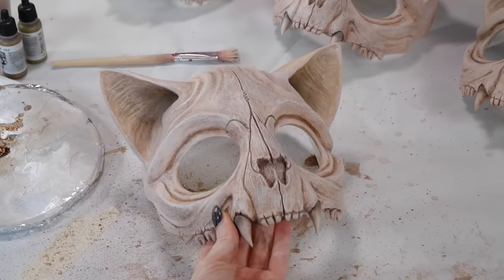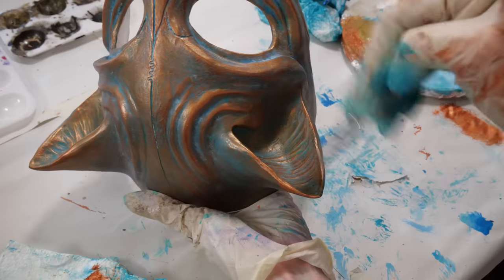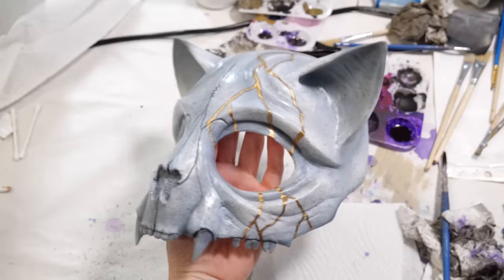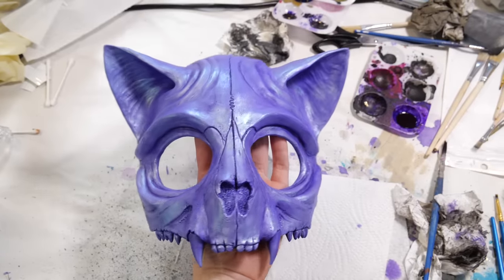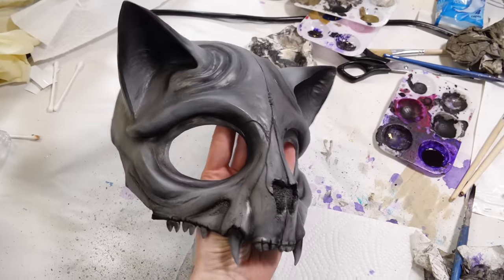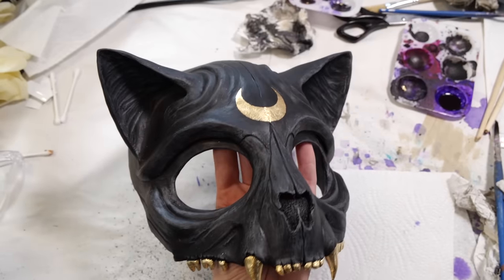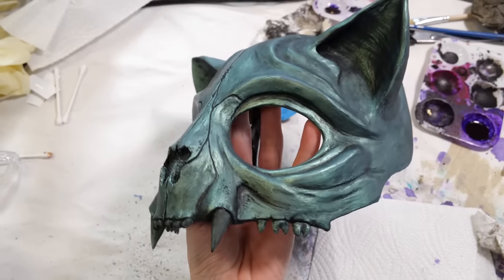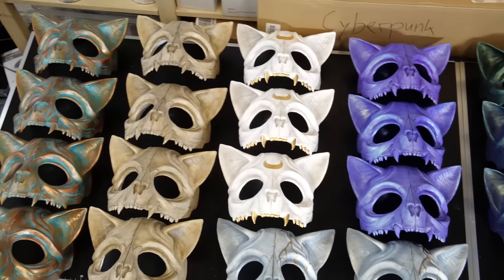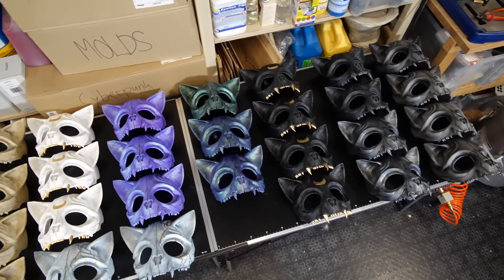I've done so many different versions of this mask — it's fascinating to see how many different looks and styles you can achieve with just paint. So far I've made over 70 masks which I sold in my shop, and I'm still motivated to make more. I always have new ideas for how to paint them. A lot of people have already asked for wolf, deer, fox, bird, and dragon skull masks, so let's see what I'll do next. The masks turned out so good and they fit my face and of course also Ralph's face.